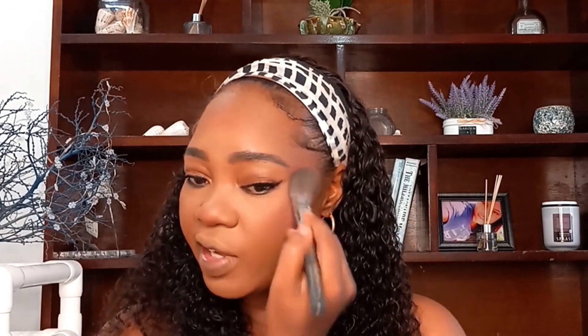Now for under-eye perfection and blurring: I'm using the Morphe M554 tapered paddle brush with the Laura Mercier setting powder we used earlier. Dip the brush in, shake the excess off, go in and really press it — because you don't want the powder sitting on top of the skin giving you flashback in photos. Work it in and press it in. This also helps to blend the under-eye into the blush nicely.